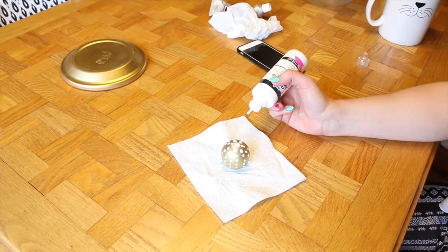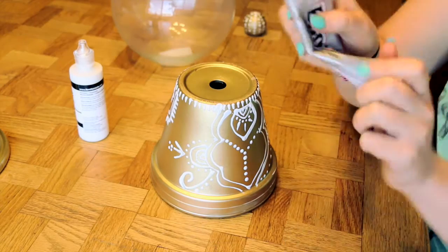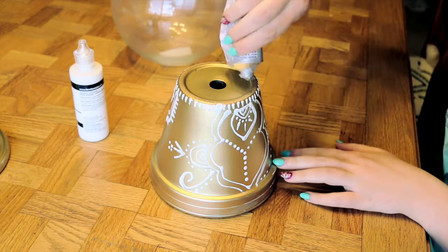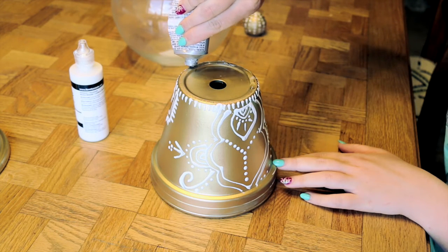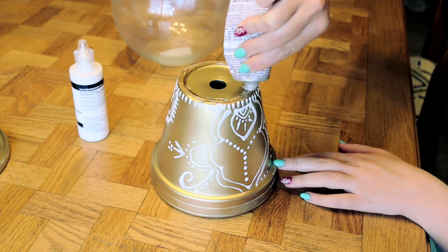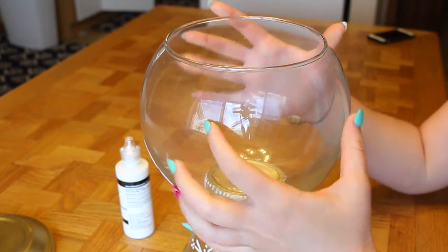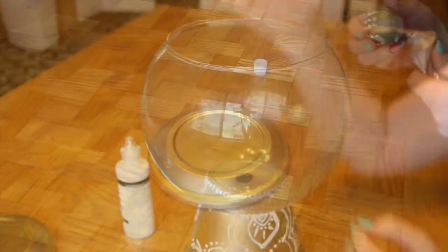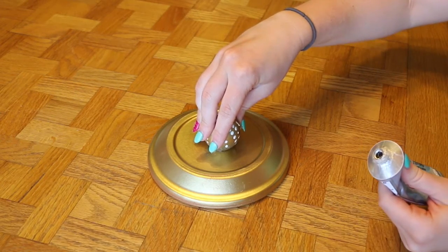Then I'm just taking my E6000 glue and putting it on the base of the pot, because you need a fish bowl that you're going to attach to the top. Realistically, if you didn't want to use this for your lip glosses, you could totally put a fish in it — but I'm not going to do that. So I'm just attaching the fish bowl to the pot, and then taking that same glue and attaching the little wooden ball to the top of the saucer. And you have a really cute apothecary jar — it's the perfect solution for all of my EOS lip balms, because I have a ton and I never know where to put them.